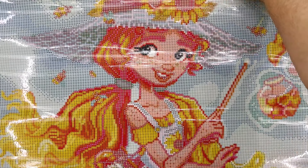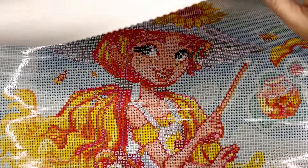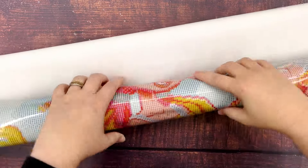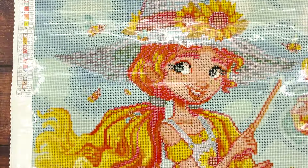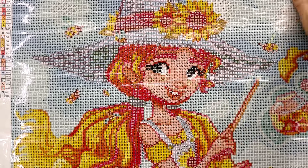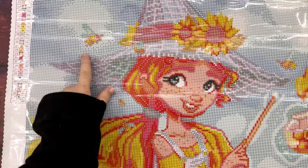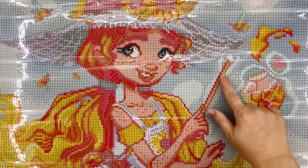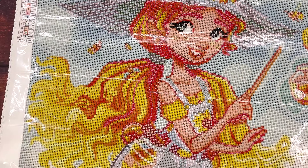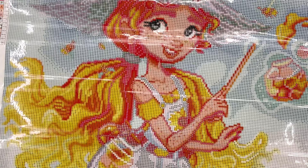Oh my gosh, she's so cute though — look at her! I'm going to roll this backwards a little bit. It has definitely been in the package for a while so it's pretty stuck in its roll. Still lays out perfectly flat with just a little reverse roll. We have these cute bees flying around her. She's got her little magic wand and it looks like she's levitating some honey over here. I love her pigtails and her cute hat.